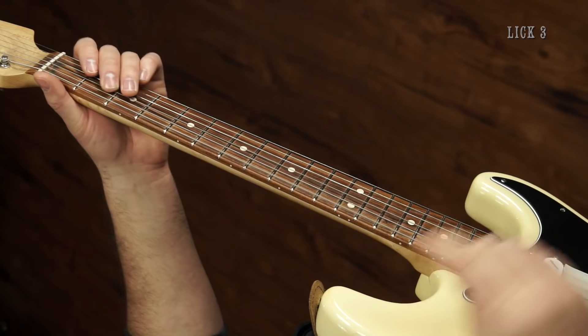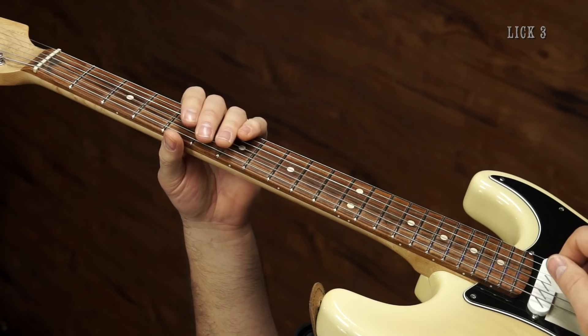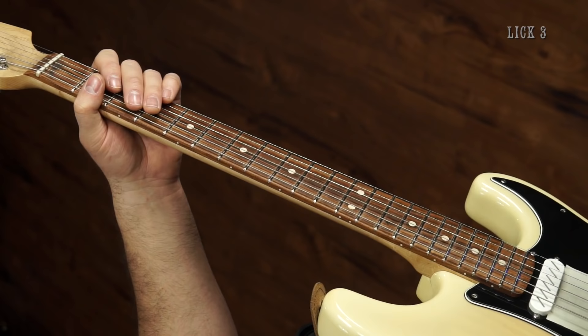So once again, you play the first thing, play the second thing, play the first one again, and you kind of play the second thing again with that little twist at the end.